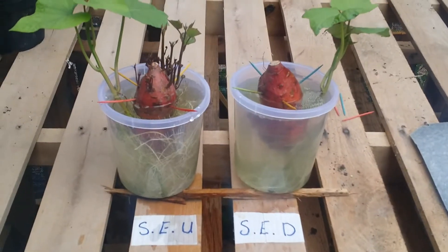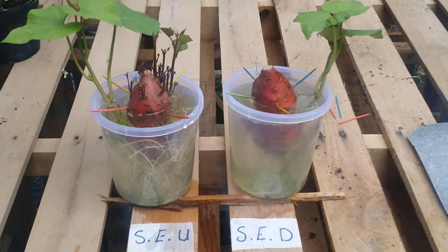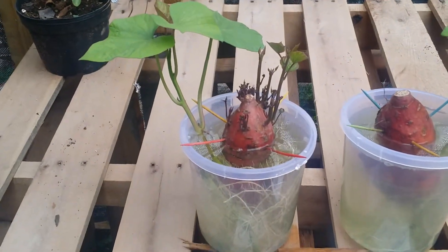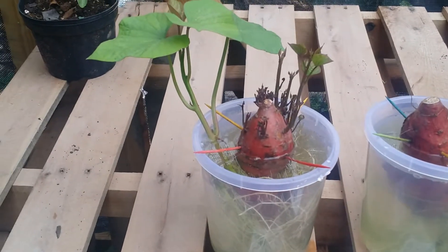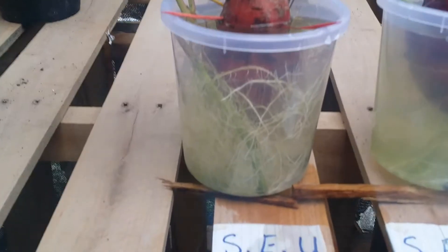Hello guys, coming to you with another update. This is day 14 — basically two weeks after. As you can see in the shooting hub, the shoots on the sweet potato tuber are very visible, they are getting very tall, and looking very healthy. The vine is still growing.